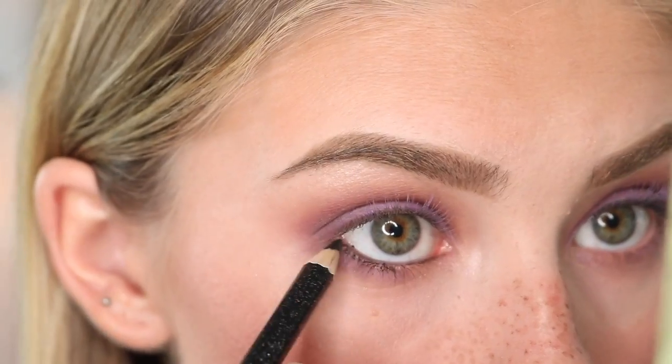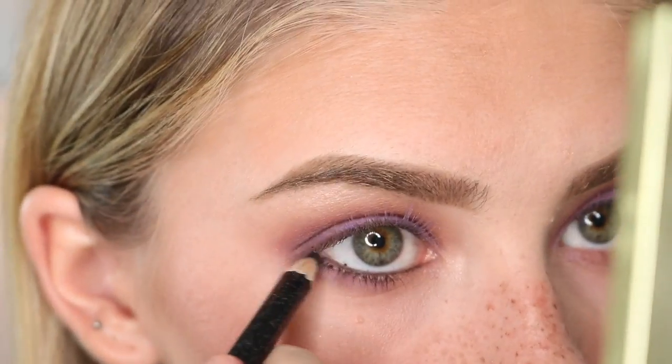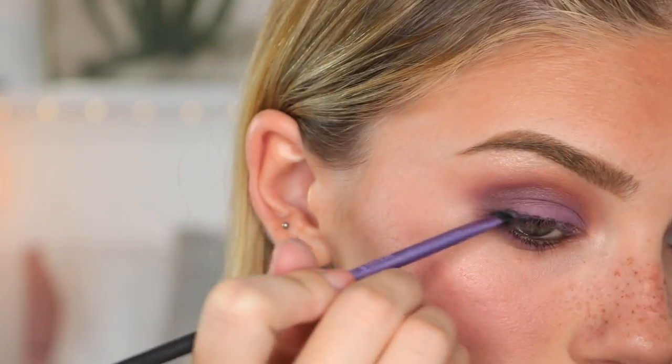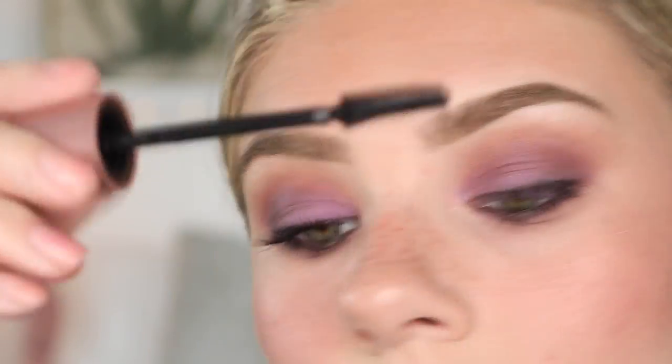Wait, I forgot highlight. For highlight I'm just going to go in with these shades up here - I just mix all three of them and pop that on the brow bone and in the inner corner. Now I'm going to take this really sparkly black eyeliner from e.l.f. and put it in my waterline. Then I'm just going to do a thick smudgy line on my lash and blend that with the sparkly purple dark shadow. I'm going to go in with my lash mascara from Maybelline. Eyes are done - I think they look pretty cool, makes my green eyes stand out.